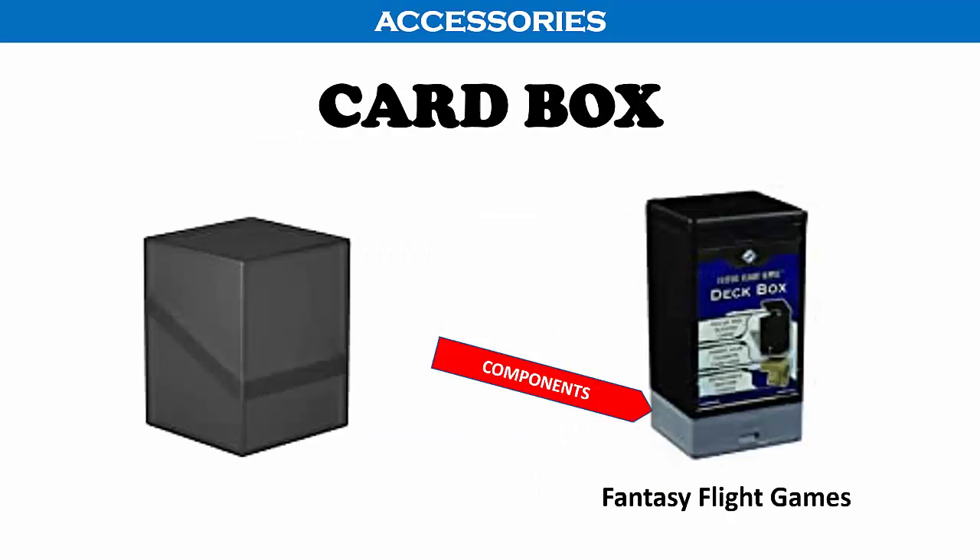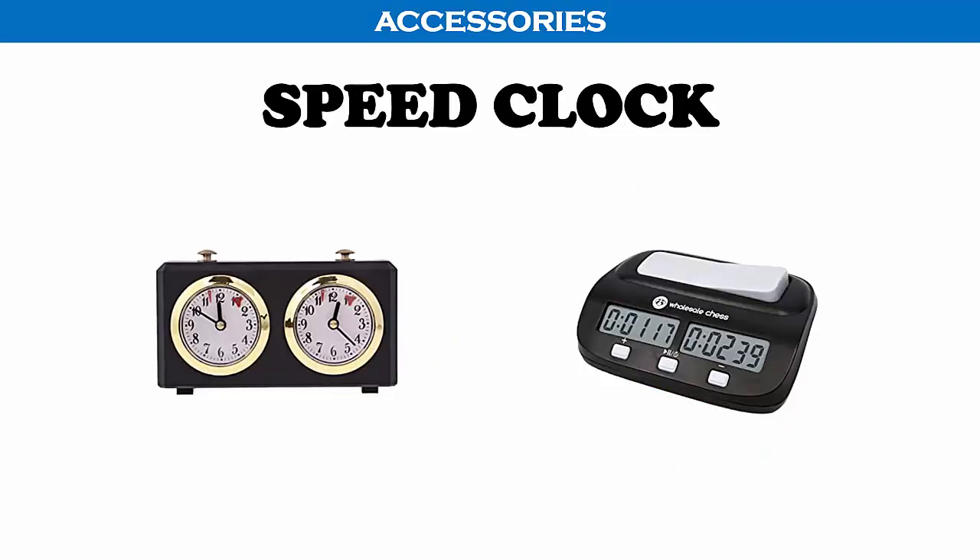Battle Line comes in a relatively small box, but if you want to make the game even more portable, you can buy deck boxes that should also accommodate the flags in addition to the cards. You can also keep a PDF version of the rules on your phone or tablet. Battle Line is not a complex game, so you will likely not need the rules after a few plays. Fantasy Flight Games makes a deck box that even has a detachable storage tray attached to the bottom. If two experienced players want to add a little excitement, they can use a speed clock like the ones used in chess, setting a time limit such as 5 to 10 minutes to make the game faster and more intense.